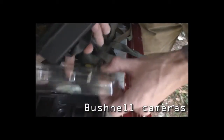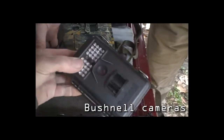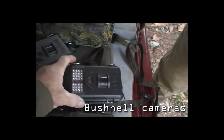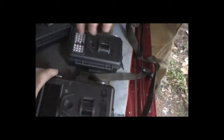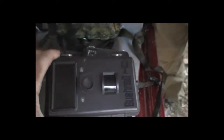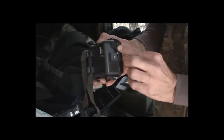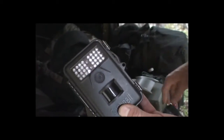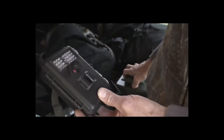These are Bushnells — the new ones. They can actually be set up to shoot video, which is pretty nice. For batteries, you can put in as many as eight, and some take more — these two take eight, this one takes twelve. This is the new one, hot on the market. These have a little six-volt input, so we can consider putting our bigger battery packs on for longevity.